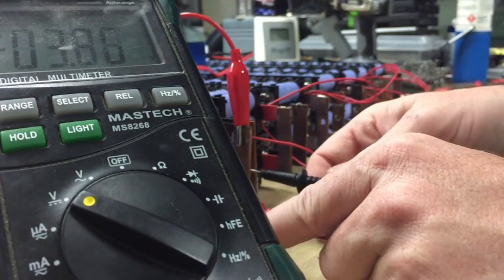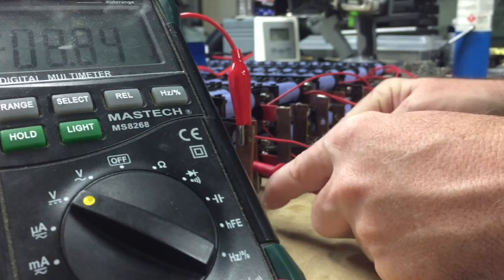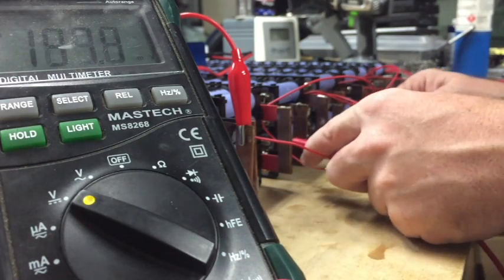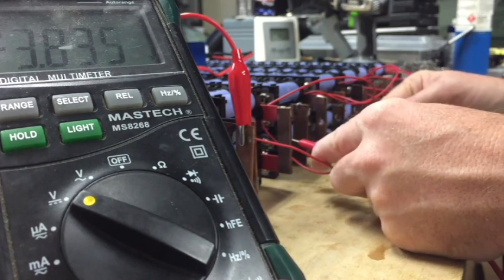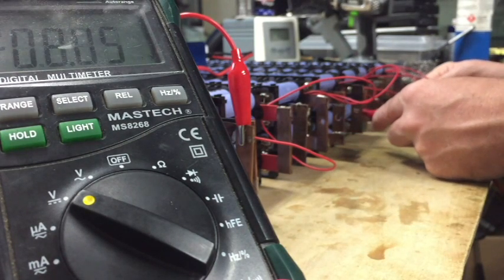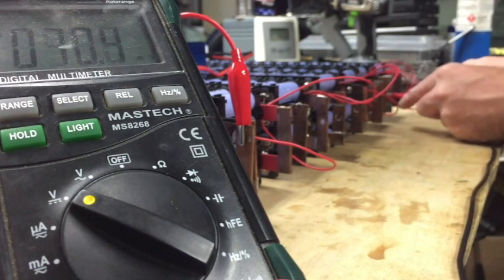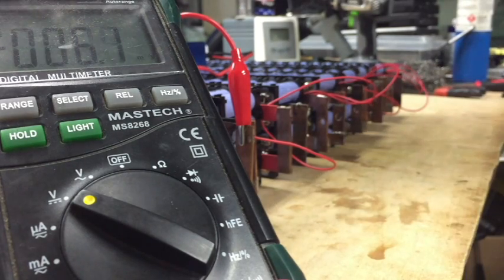I'm not going to worry about polarity. So it's 3.85, 3.83 — and that one's got the charger on it so it'll be a bit higher — 3.83, 3.83, 3.89, 3.96... last one: 3.97.